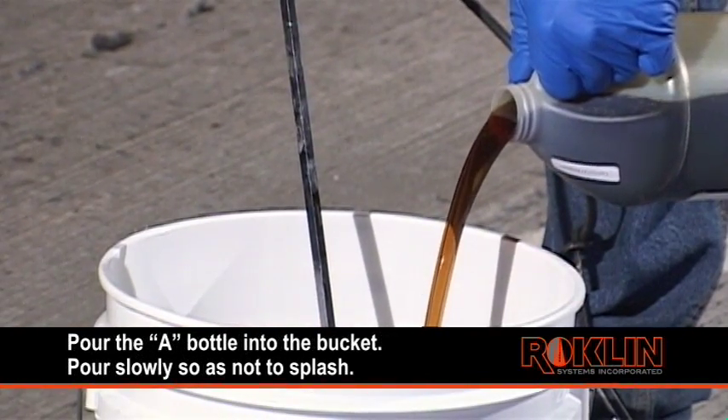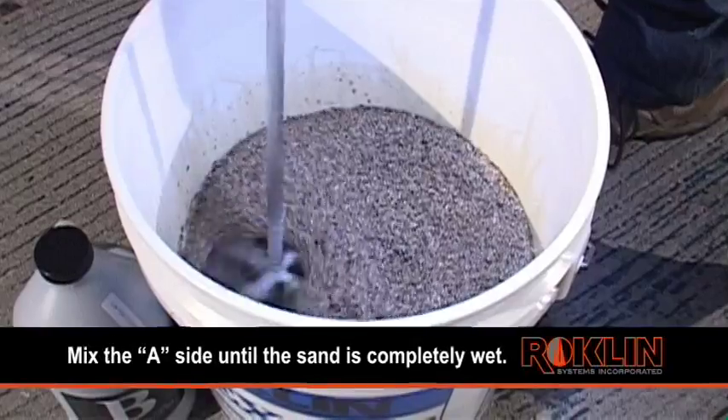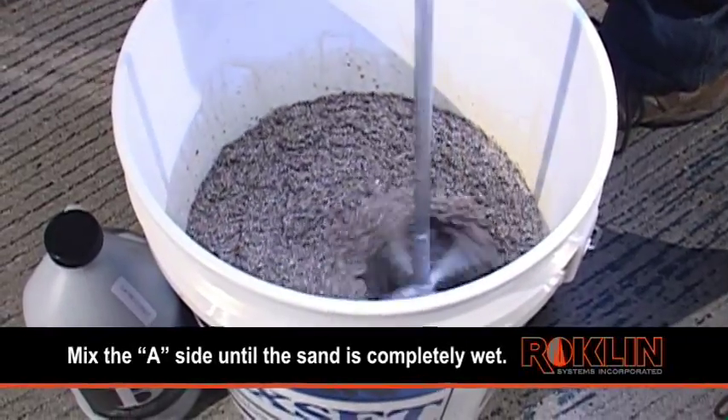Pour the bottle marked A into the bucket. Pour slowly so as not to splash. Mix the A side until the sand is completely wet.